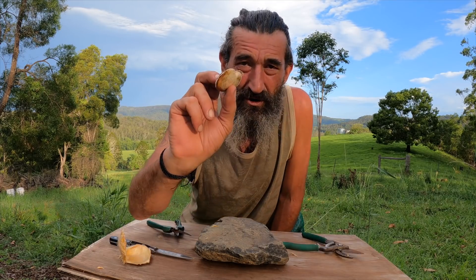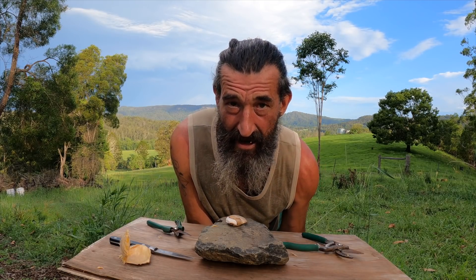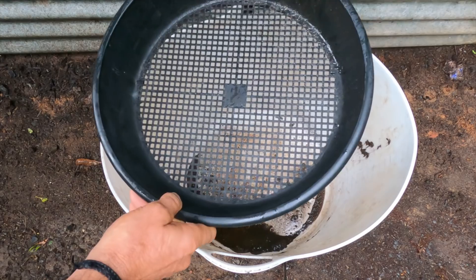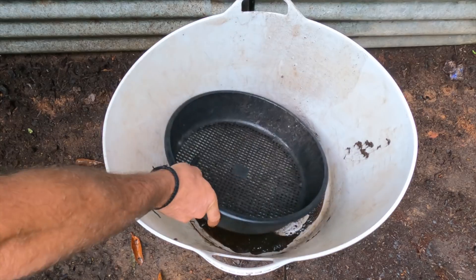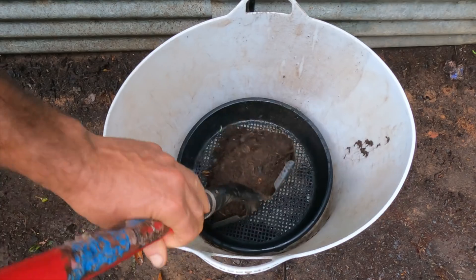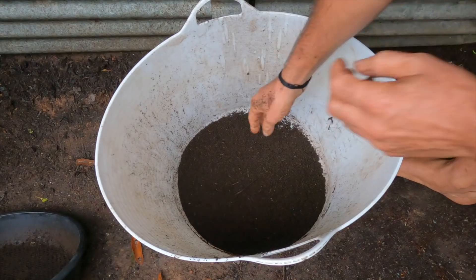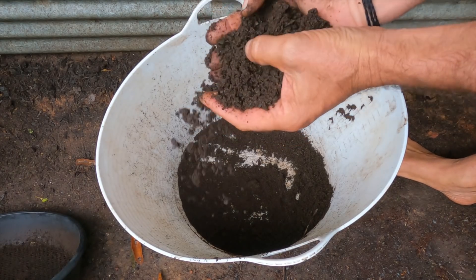I'm going to put this one in a pot and get some soil. I want to sieve a bit of my compost - I'm just going to use the top of the rainwater tank filter. Put a shovel full of compost in here and just filter it out, shake it. Then you've got your nice fine compost.